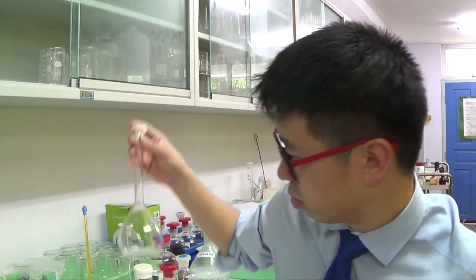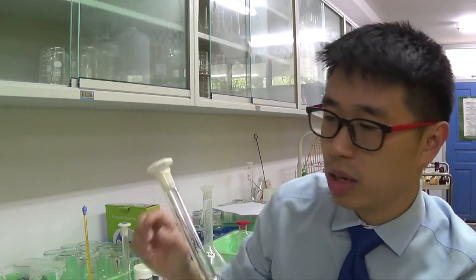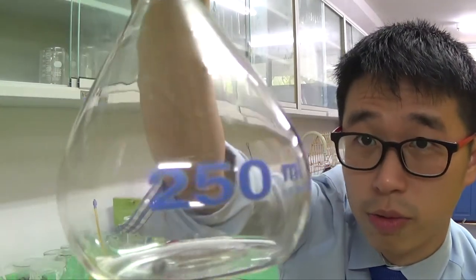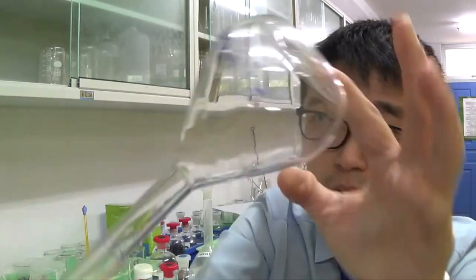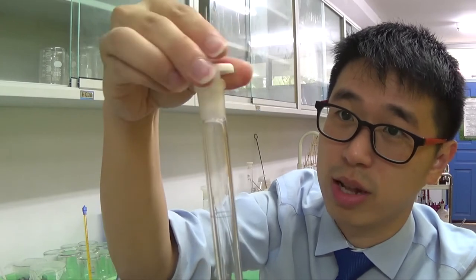We want to make a stock solution, going from the solid itself to a solution. I'm going to make it up to 250 cm³. This is a 250 ml volumetric flask. It's got a blue mark indicating the 250 cm³ level, and it has a stopper because we're going to shake it to get a uniform concentration later on.